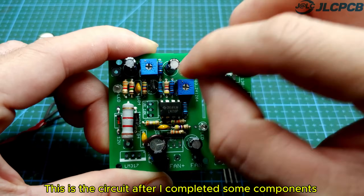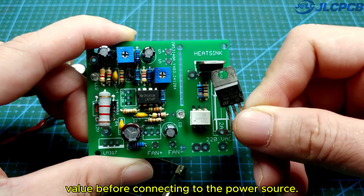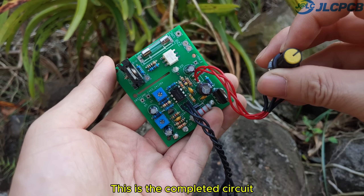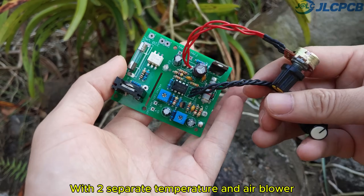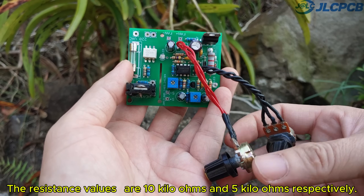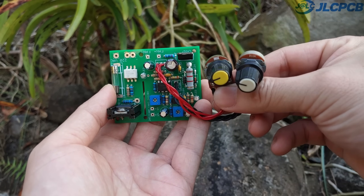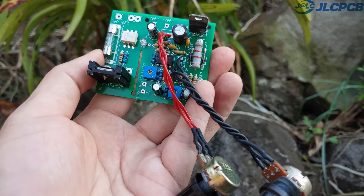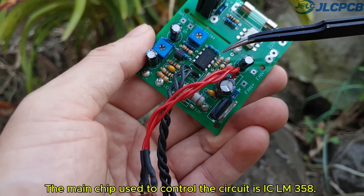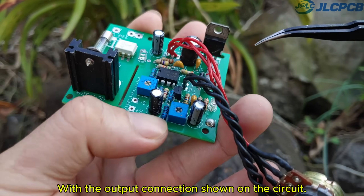This is the circuit after I completed some components, like resistors and capacitors. The components need to be installed in the correct position and value before connecting to the power source. This is the completed circuit with two separate temperature and airflow potentiometers from the blower. The resistance values are 10 kilohms and 5 kilohms respectively. The main chip used to control the circuit is IC LM358. The airflow control chip is IC LM317, with the output connection shown on the circuit.